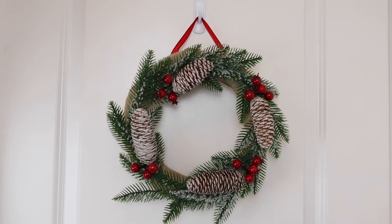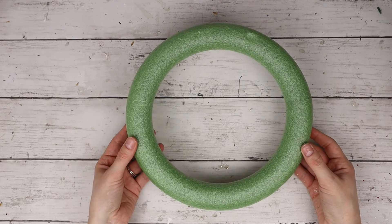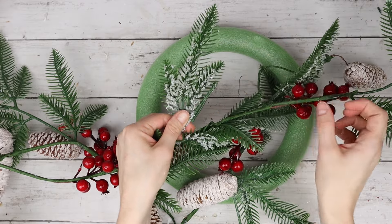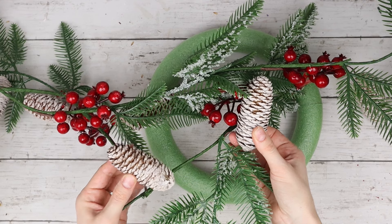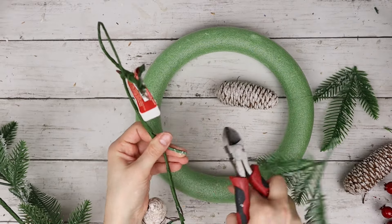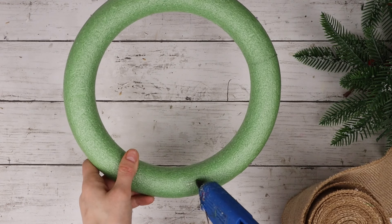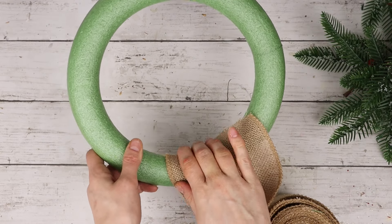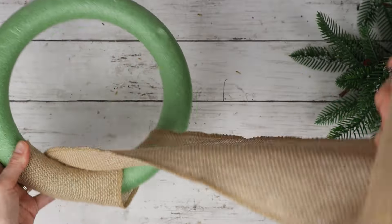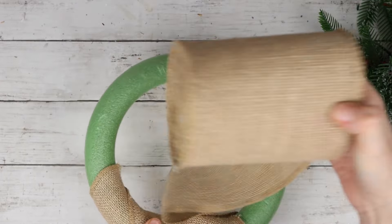This DIY is a mini Christmas wreath featuring burlap ribbon, snowy greenery, and pine cones. I'm using this floral foam wreath form from Dollar Tree, along with this Christmas garland I got from Dollarama that has green picks with fake snow, pine cones, and red berries. Using my wire cutters, I'm cutting off four pine cones along with some berries and a bunch of those leaves with the fake snow. Before I start decorating, I'm going to cover the wreath form with burlap ribbon, adding hot glue then pressing the end of the burlap roll onto the wreath and wrapping it around, adding bits of hot glue along the way, making sure the burlap is slightly overlapping so none of the green is showing through.